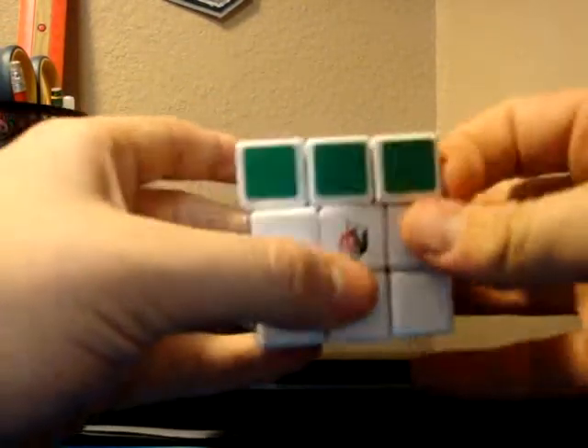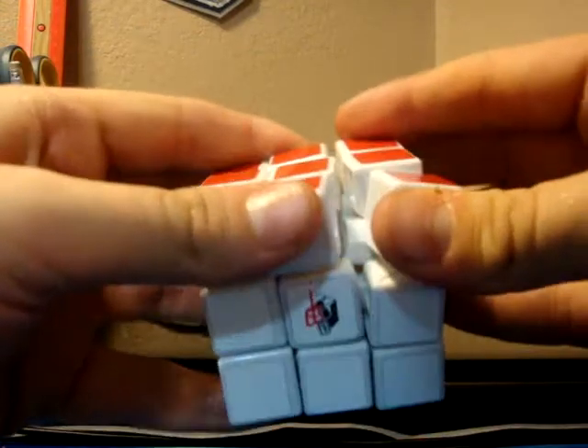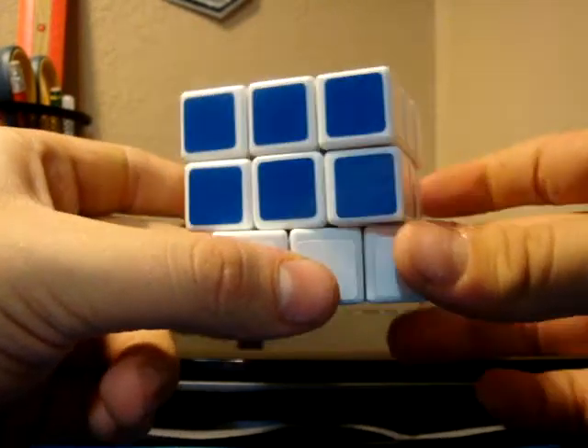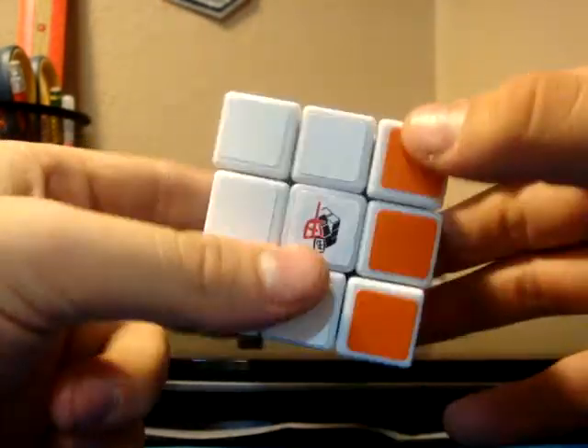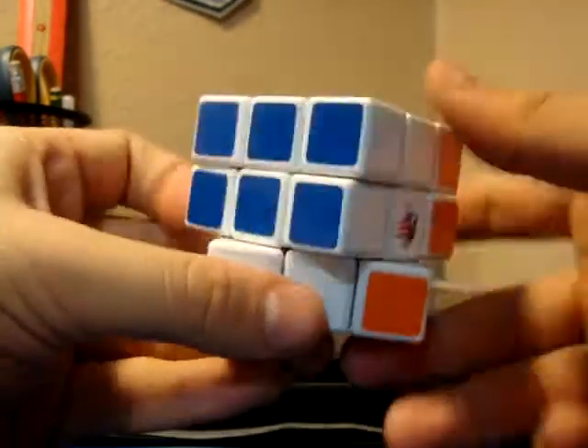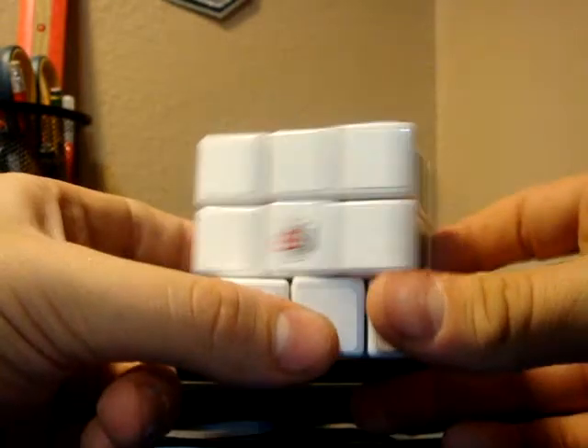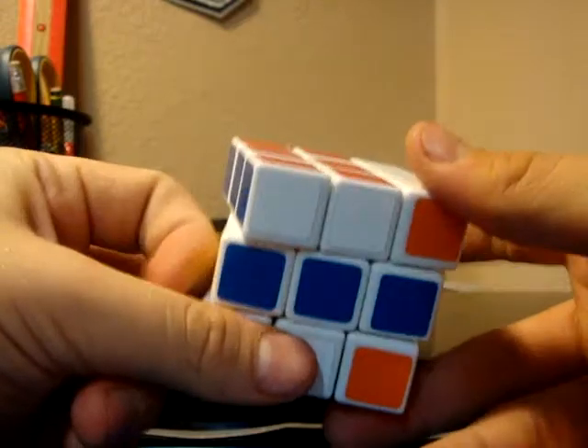Right out of the box, it's kind of a little bit stiff, not bad though. The more you solve it, the more it loosens up. I haven't done anything to it except I did lube it with Lubix, just because it made it feel a little bit better. It was just a little bit scratchy and stiff before I lubed it; after, it's fine.